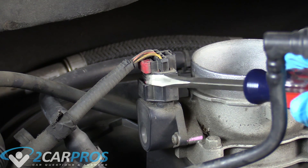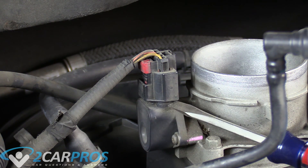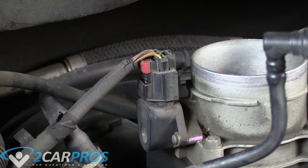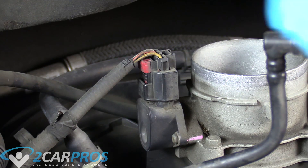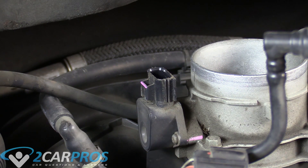I pushed this red safety all the way up. I used a standard screwdriver to massage it along, because that electrical connector has been on there since the truck was made, so it was a little stuck. Now we can worry about the other one on the right side of the throttle body.